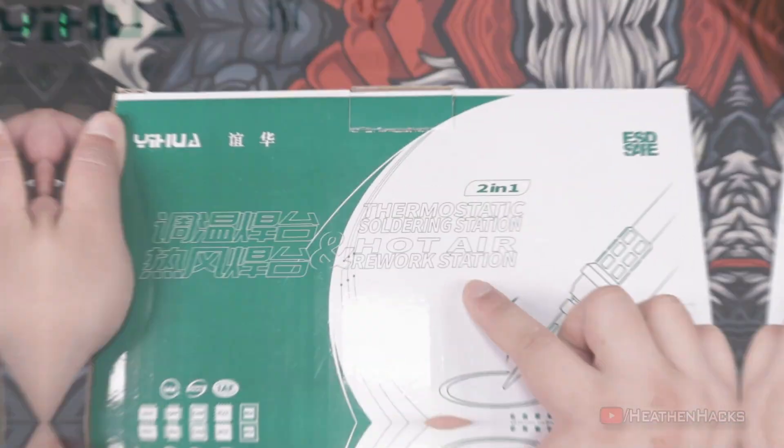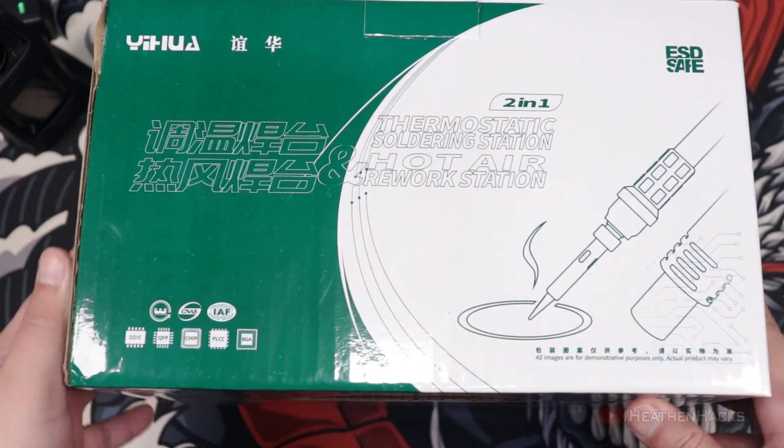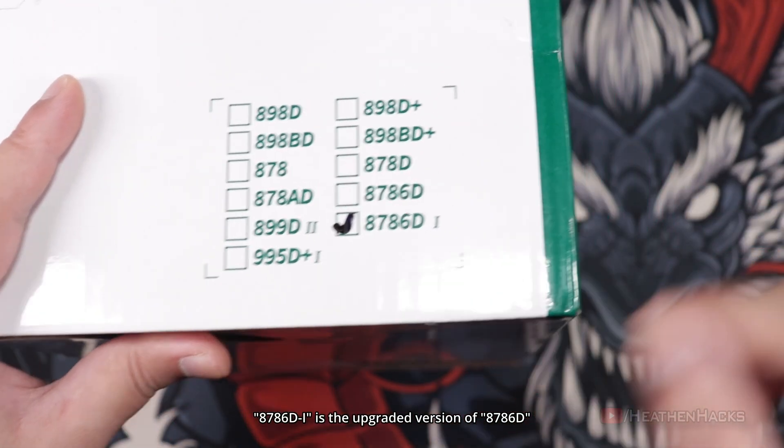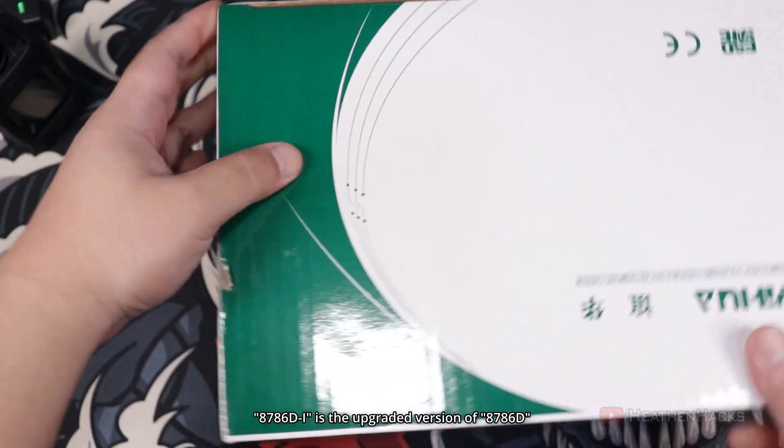Here's the box. It says thermostatic soldering station and hot air rework station. It's ESD safe, which means that it's safe from electrostatic discharge. 8786DI or 8786D1 is also marked here, indicating that we do have the model 8786D1.